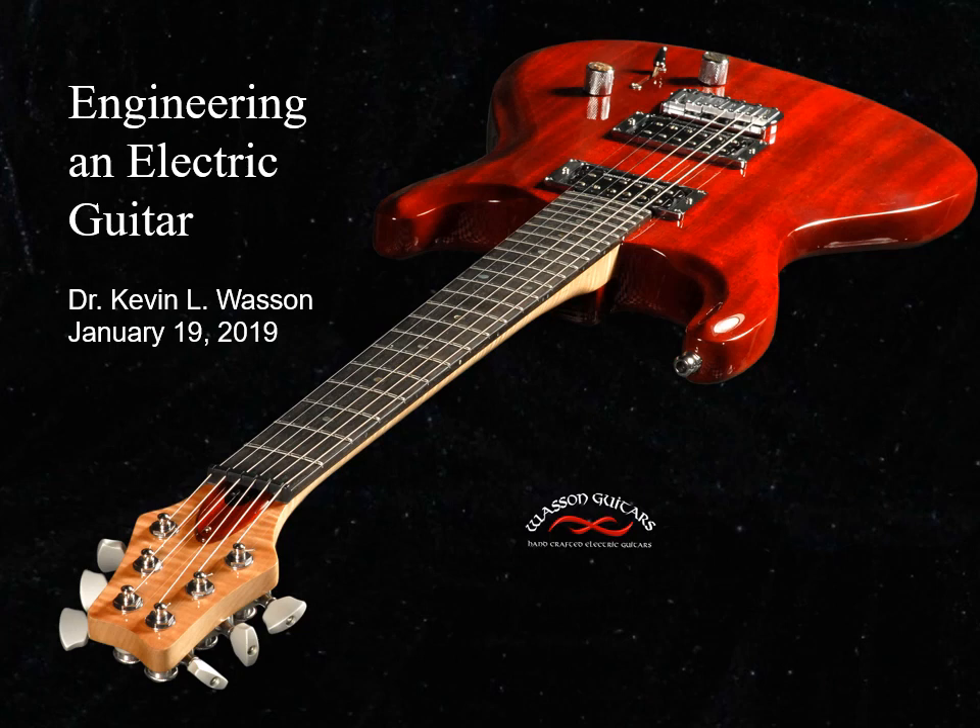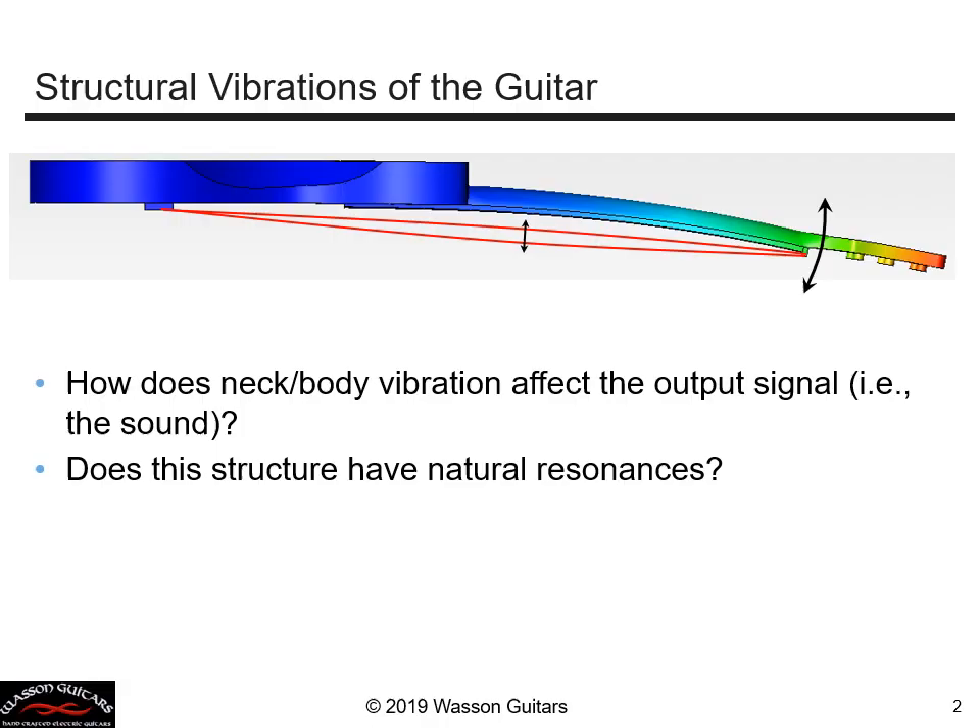This is part four. Let's return to this question that we still haven't adequately answered yet: does the structural vibration of the guitar contribute to the signal output and the resulting tone? We saw earlier that the joint between the neck and the body has a very important impact on the output signal and the resulting tone of the guitar. What else?